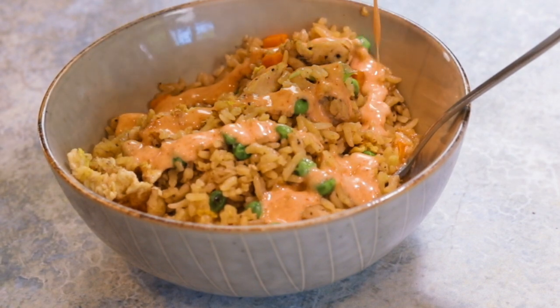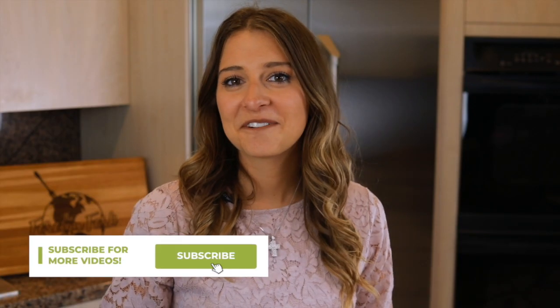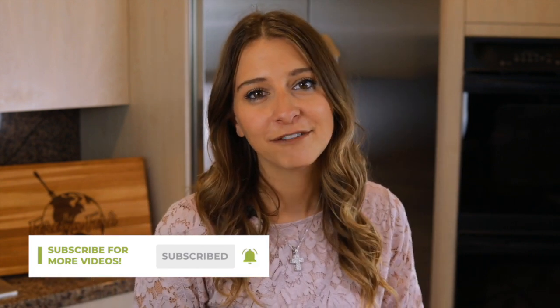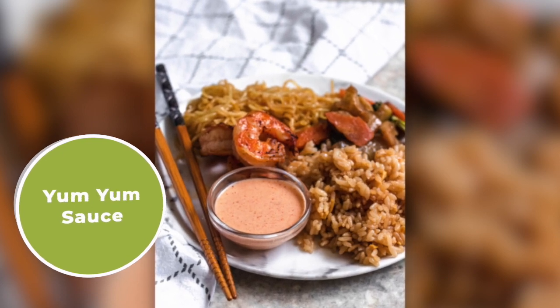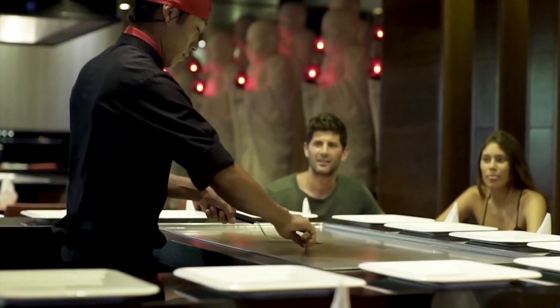You may know it as yum yum sauce, white sauce, shrimp sauce, or yummy sauce — no matter what you call it, I call it delicious and we're making it right now. Welcome to the Foreign Fork Kitchen, everyone. My name is Alexandria and this is the Foreign Fork, where we are cooking one meal from every country in the world. Today we're making one of my absolute favorite sauces — the delicious, wonderful sauce that's served at Japanese hibachi steakhouses.